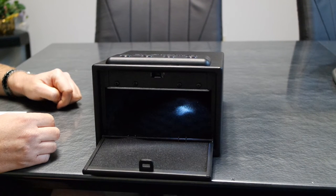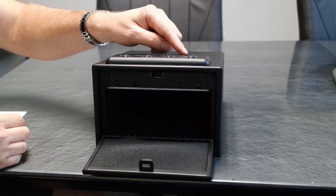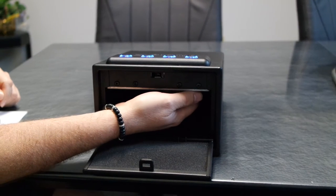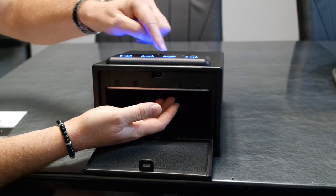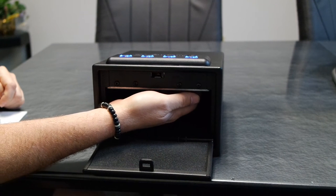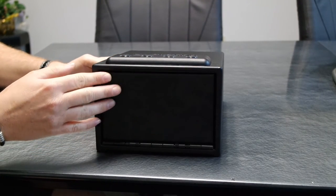Now I'll show you how to program your own unique code. You can choose any four to eight digit code. For this demonstration I'm going to use 4-3-2-1. Press the power on button — the zero — then press and release the program button one time. Enter 4-3-2-1, then press and release the programming button again one time. The code should now be set to your new code.